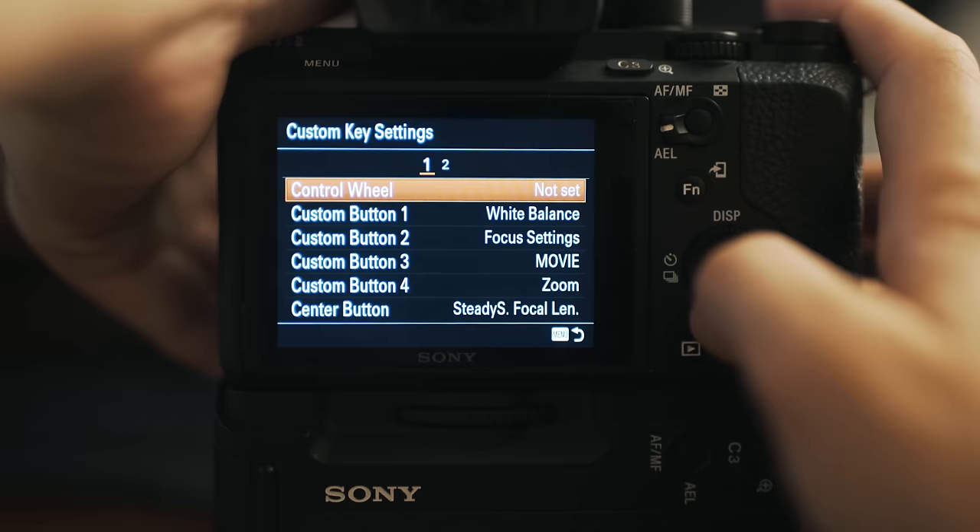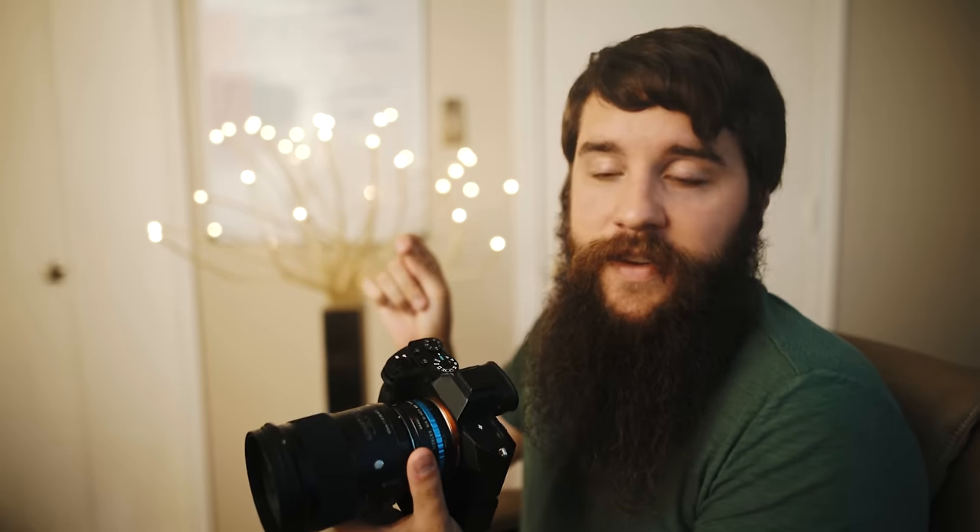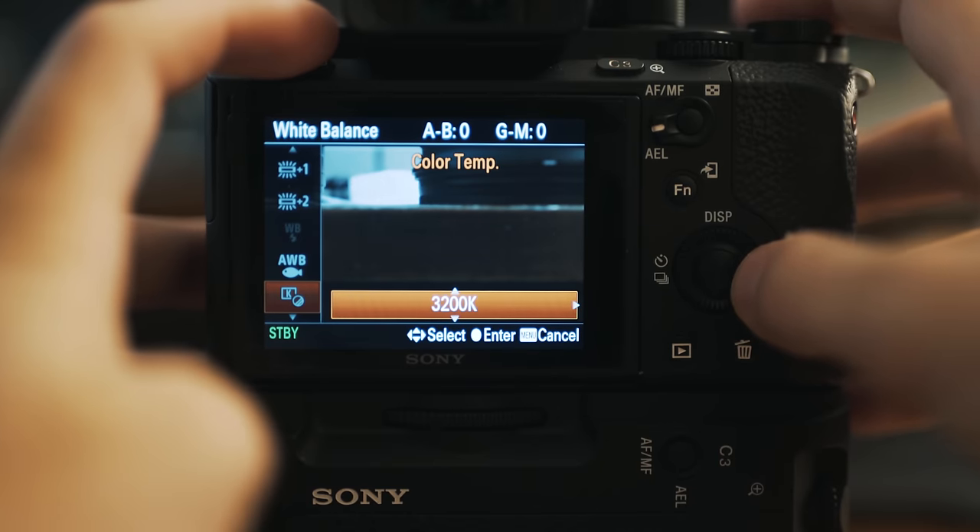Second, custom button 1, which I currently have set to white balance. Whenever I'm filming, one of the most commonly accessed settings for me is the white balance, so I want that to be very quickly accessible. I can click it quickly, go into my white balance, adjust it, and then be back out of it again.